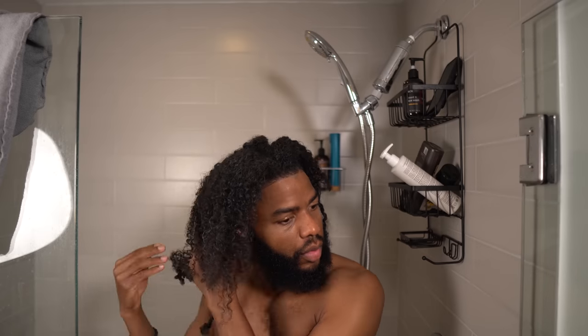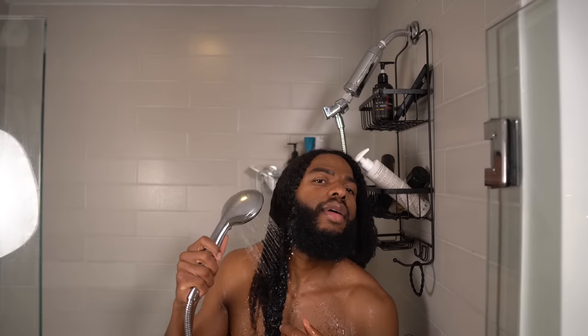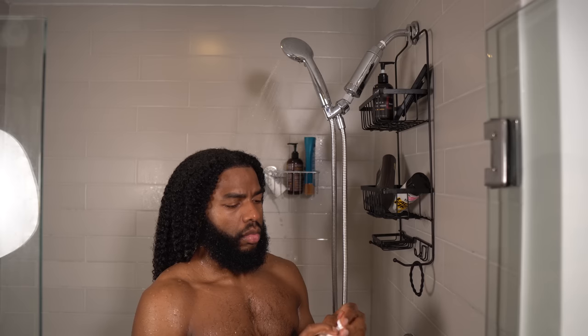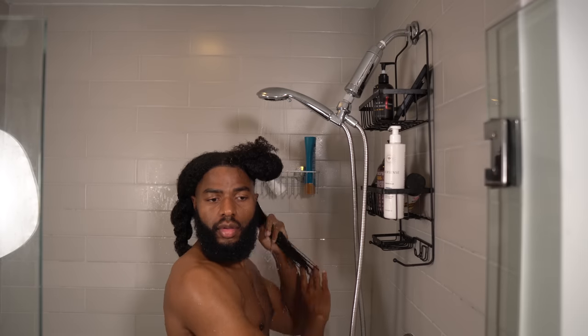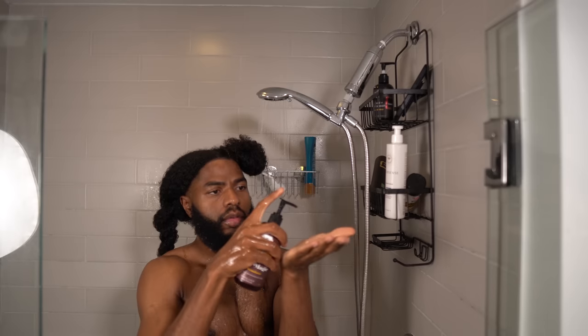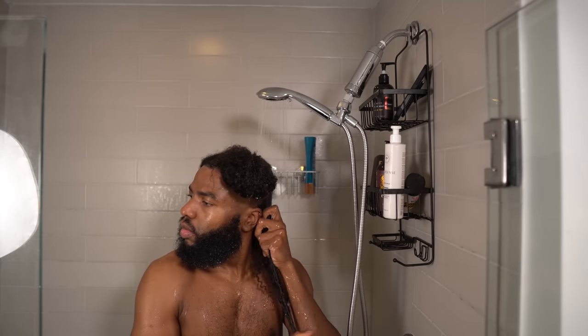Okay folks, buckle up. I just finished pre-pooing my hair and getting my side shaved, so she's ready to go. Cleansed my hair off camera because that ain't even what we're here for. We're in the shower strictly for the water, after cosplaying the wet hair look and fumbling with this pump nozzle on this expensive InnerSense bottle. It's time to put y'all's suggestions to work.